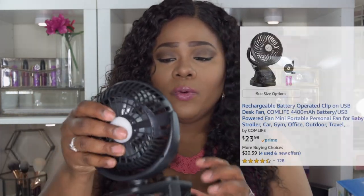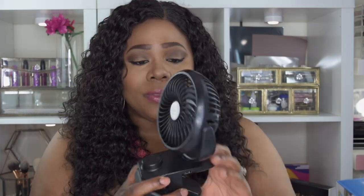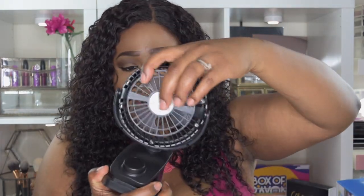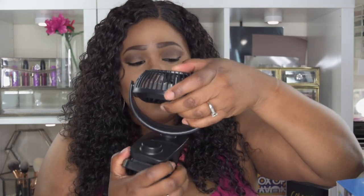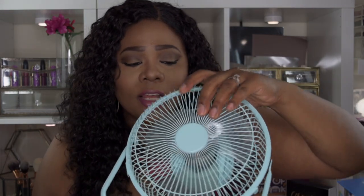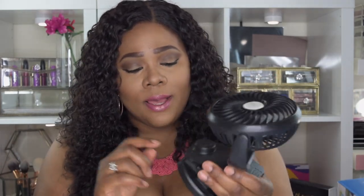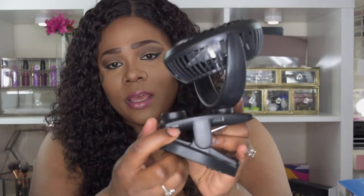The second fan is actually my favorite. You can clamp it to a stroller or a picnic basket — it kept me super cool. I love that it has a dial so, like a real fan, you can go as high as you want. It's movable and can do a full 360 rotation. You can also position it up and down. Fan 1 can be positioned up and down as well, but it does not do a 360.